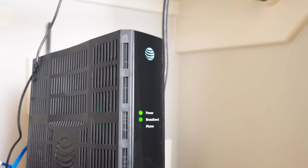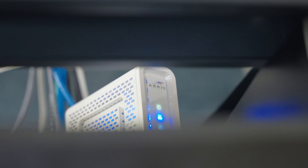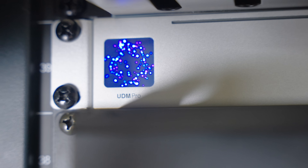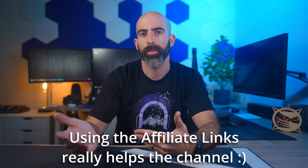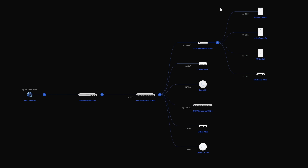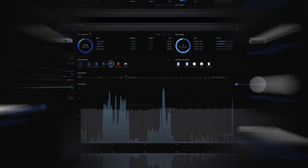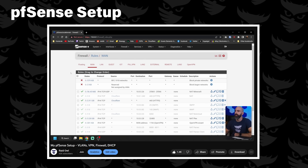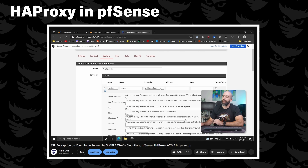I actually have a dual WAN setup now with my primary being AT&T 1 gig fiber and my backup being Xfinity cable. These both feed into my gateway which is the Unified Dream Machine Pro, switching it up from my PFSense box from last year. I'll leave links to any specific videos covering this hardware in the description. The UDM Pro feeds the rest of my UniFi devices and the cohesive ecosystem is definitely nice compared to when I was running PFSense, but man do I miss the PFSense firewall rules and built-in reverse proxy.